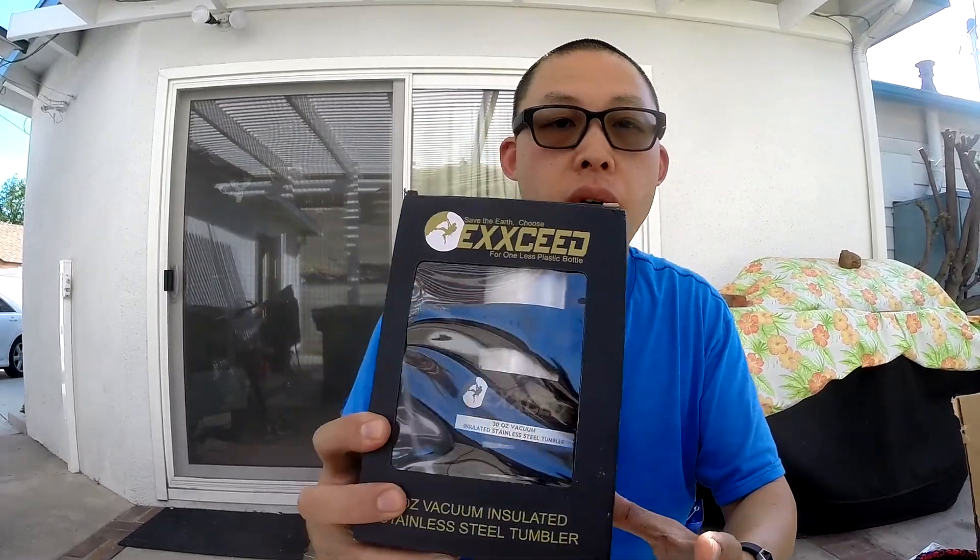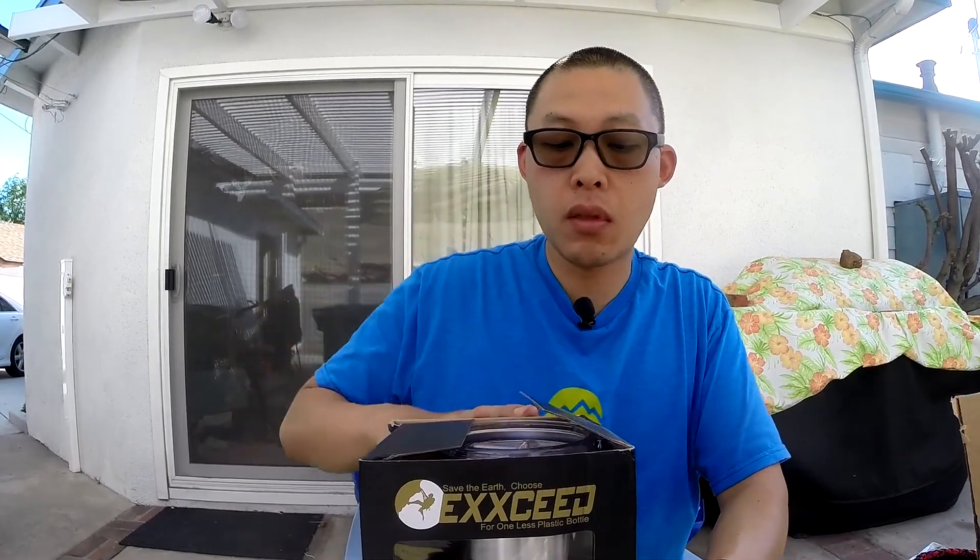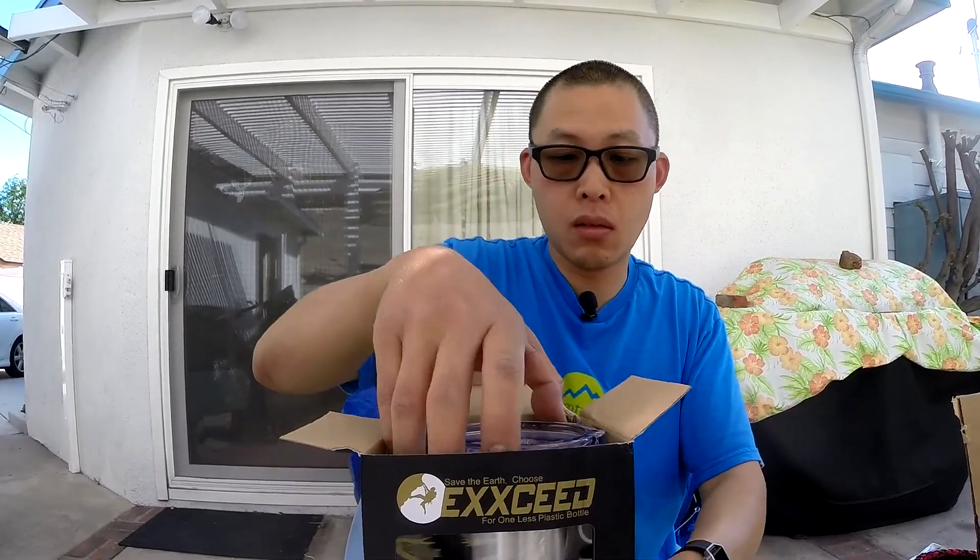Hey guys, thanks for watching my previous video on the Hydroflask accessories. This is another one from McSeed that I will link below if you guys want to check it out. It sells for about $18.99. This is a 30-ounce vacuum-insulated tumbler.